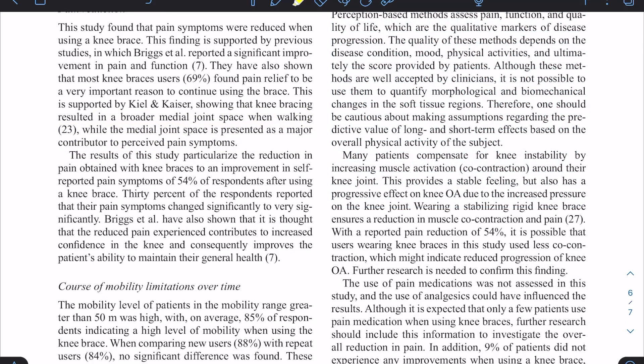More than 60% of patients said it helped with pain, mobility, and confidence. But it is also important to know that nine percent said that it made it worse. However, with anything in medicine, not every intervention is suitable for everyone, and so are braces too.